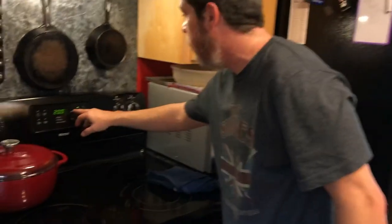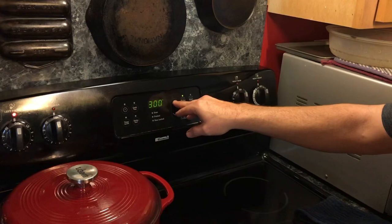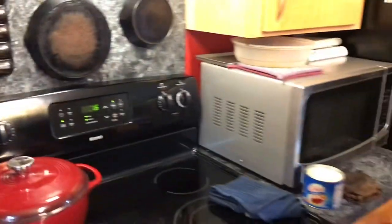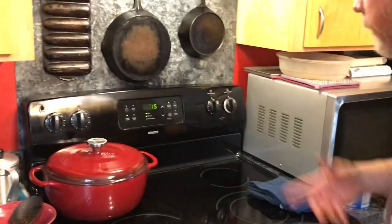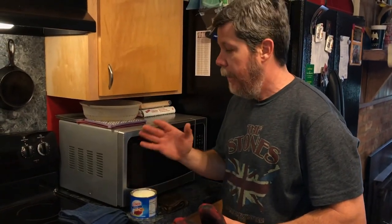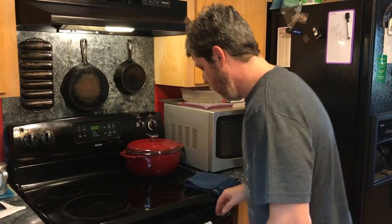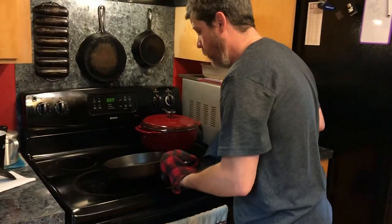Put the pan back into the oven and raise your temperature now up to 300 degrees. Set a timer for 15 minutes. The idea here is you're heating the pan up just a little bit more — another hundred degrees. After 15 minutes, you're going to take the pan back out, wipe it down again to make sure there's absolutely no excess oil, and then raise the temperature up to 475 degrees, which is in excess of the smoking point of Crisco at 435 degrees. Then we'll let that run for an hour and 20 minutes.